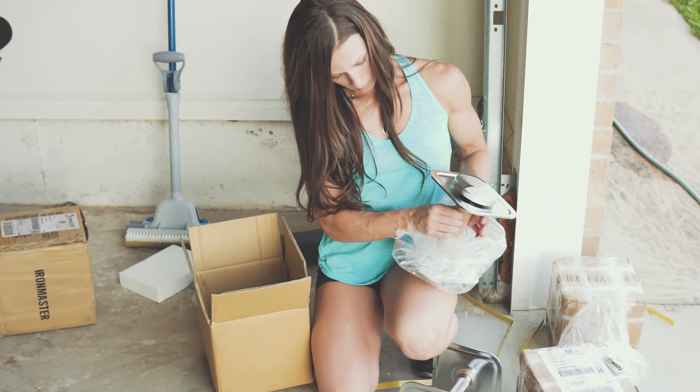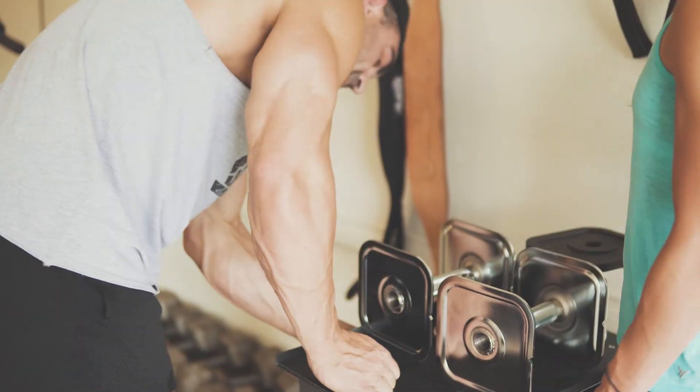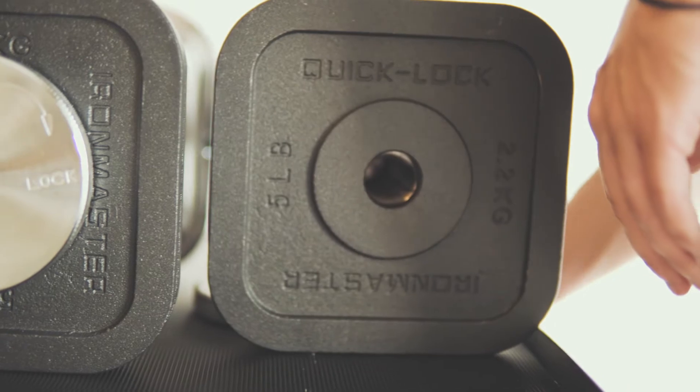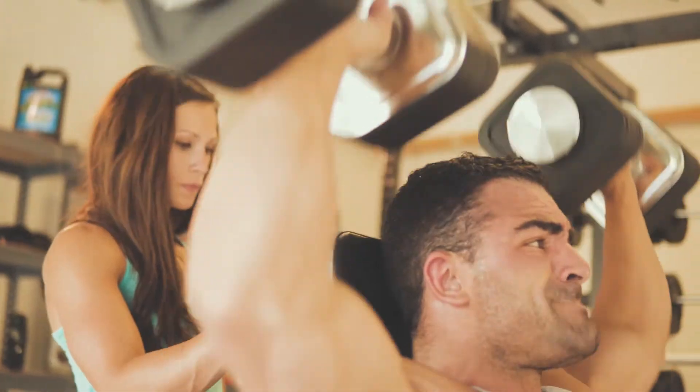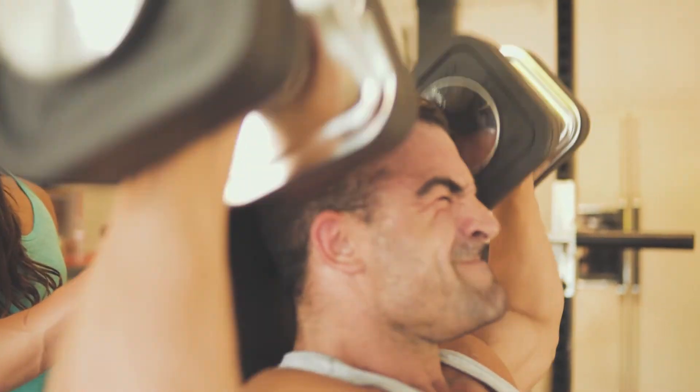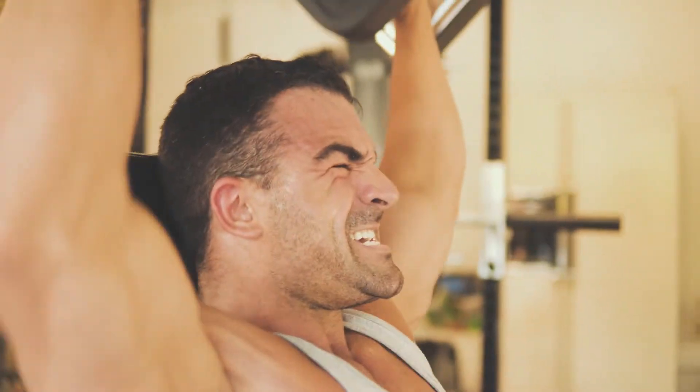The video had about 4,000 plus views at that time. After talking with them, they wanted me to review their dumbbells and give an honest review. I'd been looking into them anyway — I was looking for a good set of dumbbells that didn't take up too much room for my home gym. There are only a few out there, and the Quick Lock Iron Master dumbbells are at the top of the list. They gave me a chance to review them, and I'm nothing but pleased. They didn't tell me what to say — they wanted an honest review, so that's what I'm going to give you.